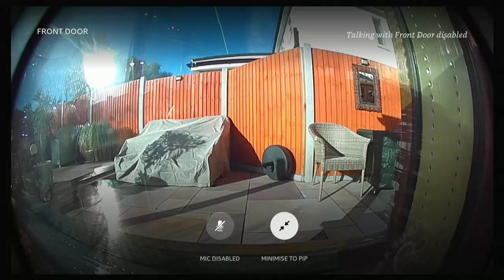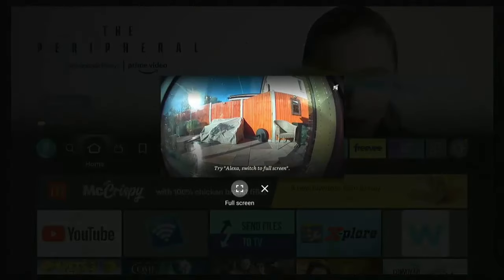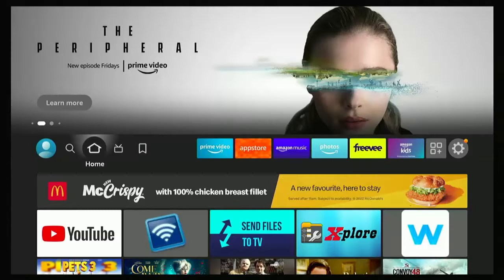That's a great way of linking your Ring Doorbell to your Fire TV Stick. You can also minimise the picture-in-picture by highlighting Minimise to PIP, pressing the middle button, and it goes back small again. If you want to close it, press and hold the Home button until it goes to the middle, go across to the X, select Close PIP, and press the middle button on the remote control.